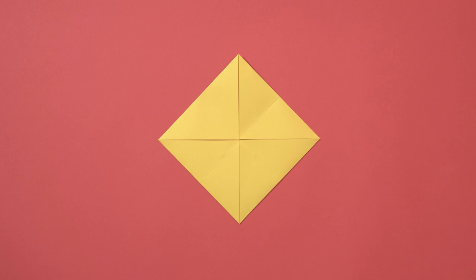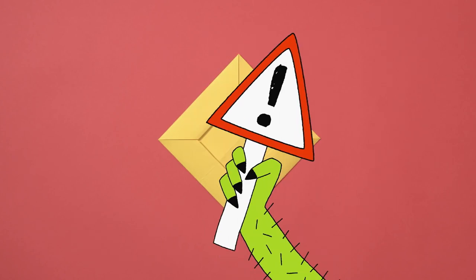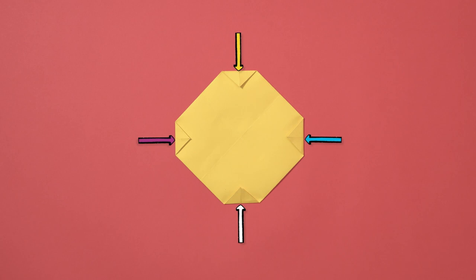Then repeat with the other corners. This is the tricky part. Take one of the corners, unfold it, and fold the point onto the crease line. Then refold. Repeat for the other three sides so you get a square border like this. But wait! There's more folding! Flip the paper over and fold the tips of the corners inwards. This stops the border unfolding.